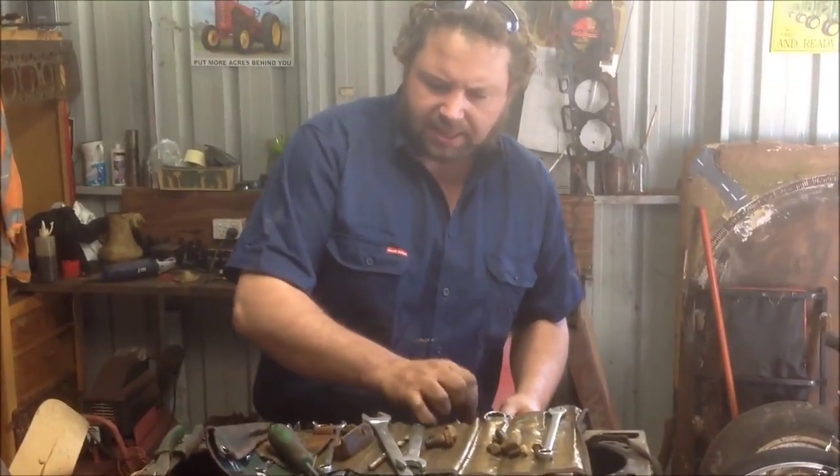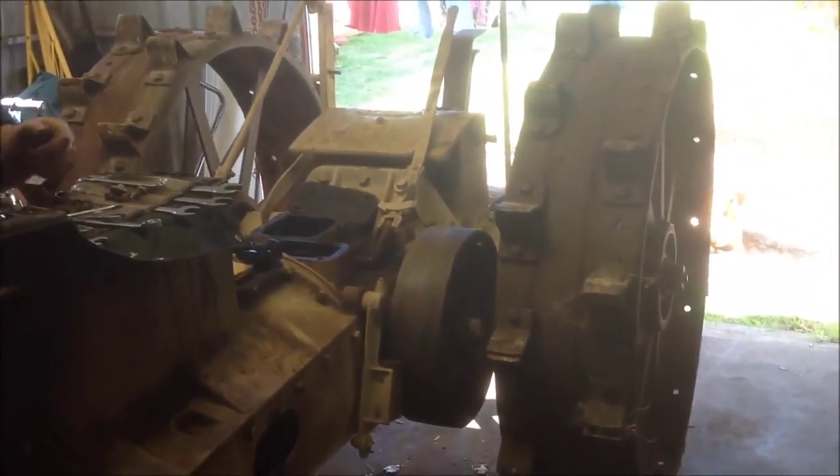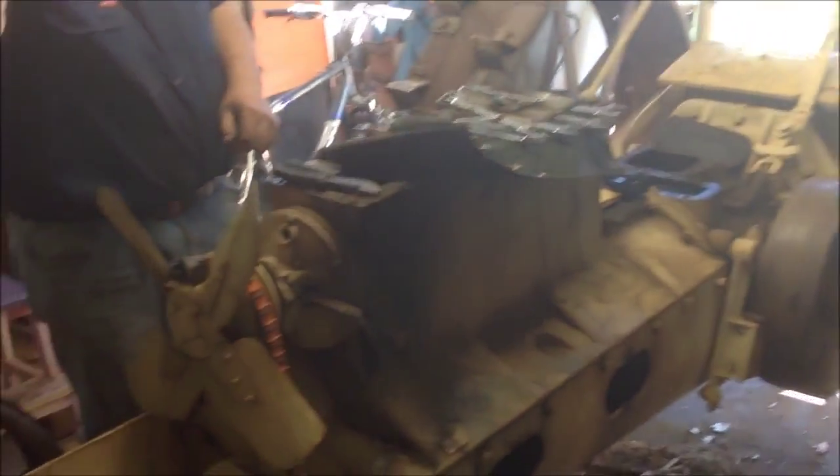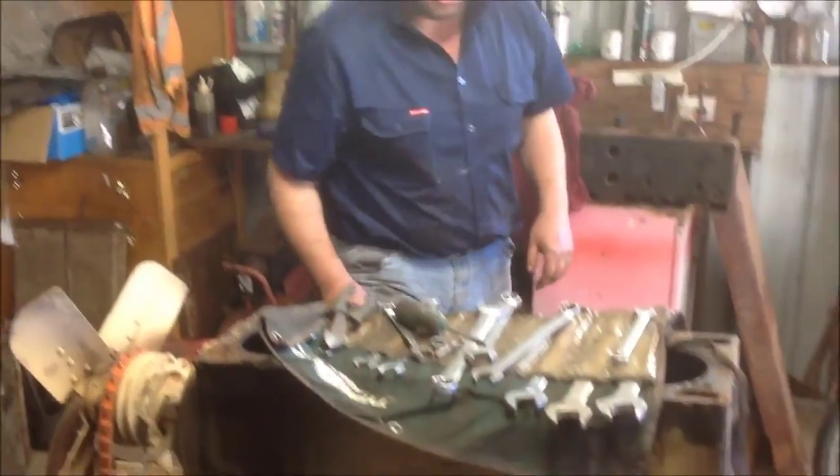Hello there. Some of you may remember this tractor from previous videos on YouTube that we've made. Most noticeably was starting it up — trying to ruin my head with the crank handle. As you can see it looks a bit different to what it did back then. There's a lot less of it here at the moment, because I actually secured a slightly older one a couple of weeks ago at the Rob Denys Clearing Sale in Cranbrook, Western Australia.